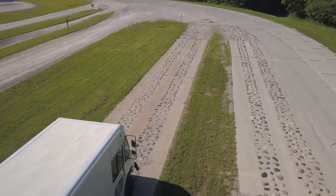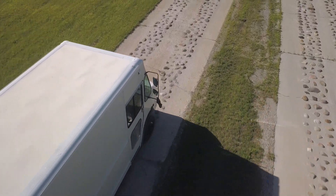The durability testing that the trucks went through was extreme. 4,000 miles on a track to simulate a 200,000-mile lifespan of a vehicle on the road. Brutal.